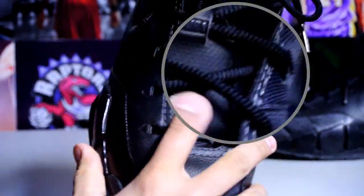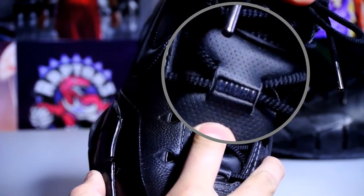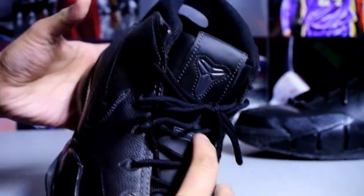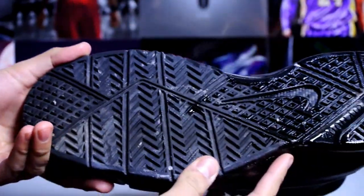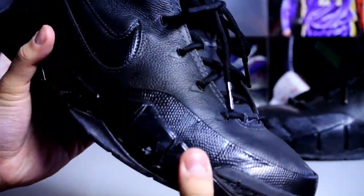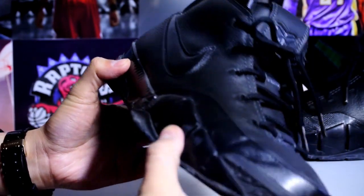Let's take a look at the other one. On the tongue right here — I'm not sure if you'll be able to see it — it says 'Mamba' right there. Then you got your Kobe logo on the tongue. It says 'Uptempo' on the back heel right here. Here's another quick look at the bottom — these are fire, I'm so happy to own these.